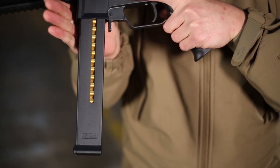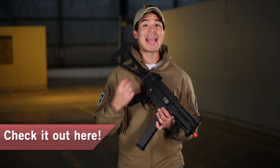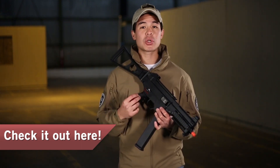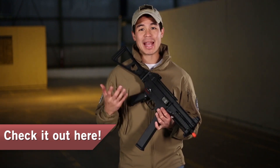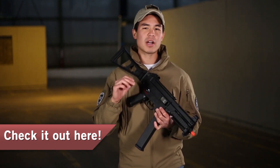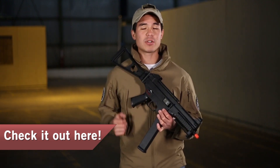One of the main reasons why this is the elite version is because it actually has a mechanical blowback system. Internally it is going to feature a version 3 gearbox by Ares, but it is modified slightly to include a blowback that you can actually feel every time you fire.